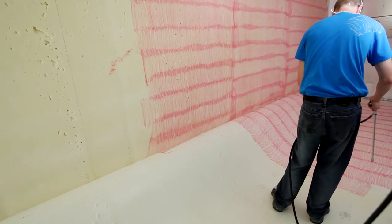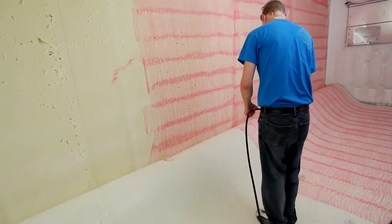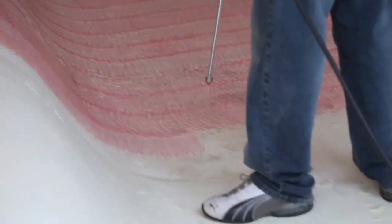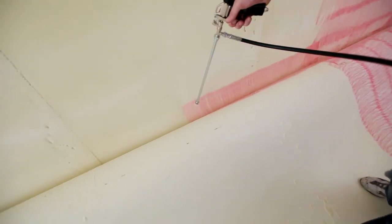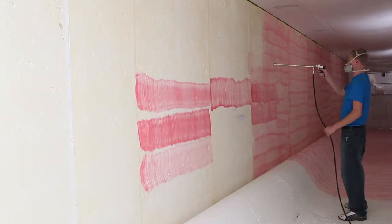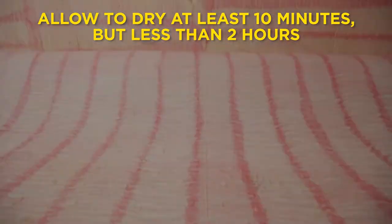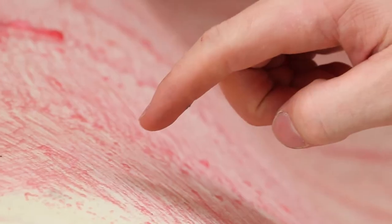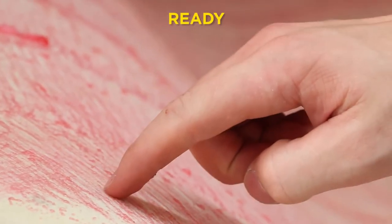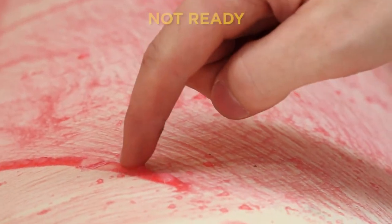Our higher-end nozzles make this process easier by allowing you to cover larger areas at a time. If you're repairing a full wall and the chemlight is rolled down, make sure to spray into the narrow area between the two surfaces. After you've sprayed both surfaces, let the adhesive dry for at least 10 minutes but less than 2 hours. You can tell that an area is ready to be bonded when the adhesive does not stick on touch where it is heaviest.